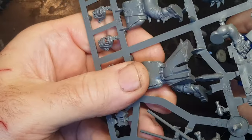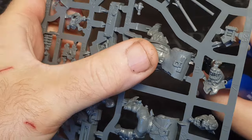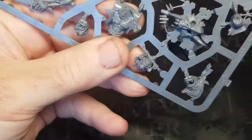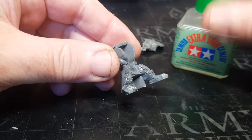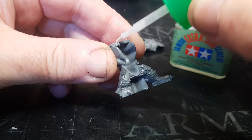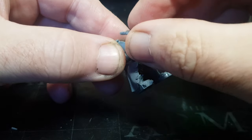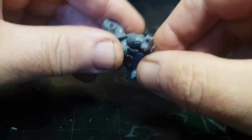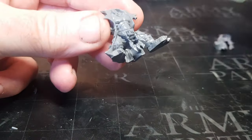So yeah, I obviously want to do a little Ork kitbash, conversion, pirate-themed thingy. So yeah, these Flash Gits obviously have some crazy sized guns on them, but I'm not going to use any of the guns — it's just the pirate look I want. And more so the captain, so I'm going for this chap here with a lovely flowing cloak. I've chosen the head that's got the best sort of pirate captain hat on really.